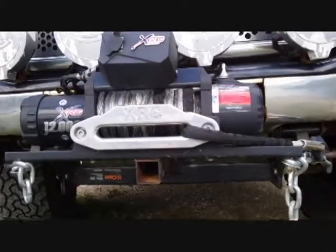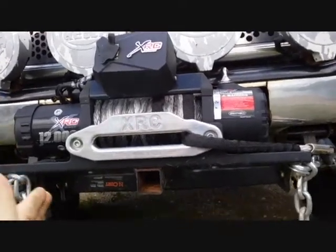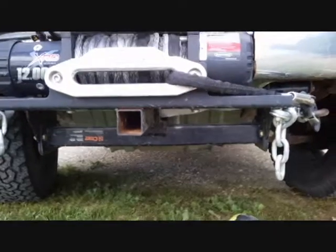With four bolts going into the frame, what are you going to do? If you bolt it to a bumper, you're bolting it out here — the frame is going to twist. This setup bolts directly to the frame, so it isn't going to twist. I may have lost a little bit of approach angle, but maybe so.